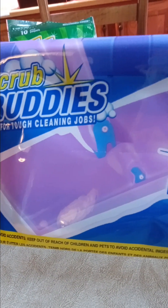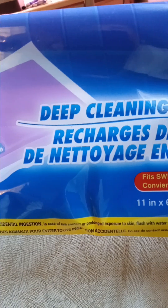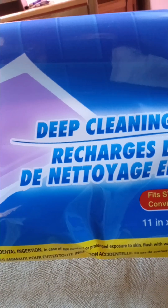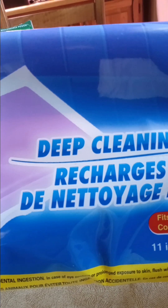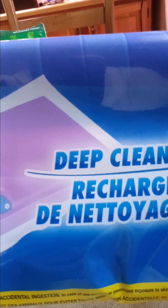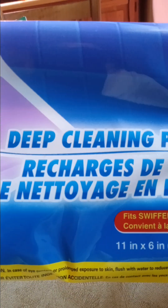I bought a couple of packages of these pads that go on the bottom of a Swiffer WetJet or your WetJet mop and they work really well. I used one so far and I will definitely get these again. So there's no more paying like six dollars for just a few pads — the scrub pads. This was definitely worth the money to me. Three in a pack for $1.25 — I bought two packs and I'm very glad that I did.